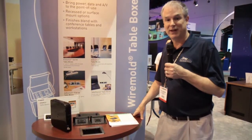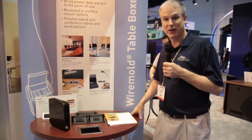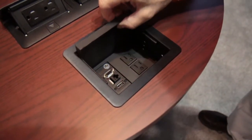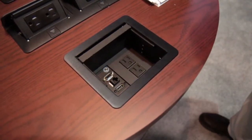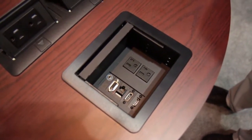Hi, I'm Kevin Henderson from Middle Atlantic Products. I want to show you the latest addition to the Work Surface Portal line from Legrand. This wire mold table Work Surface Portal has an easy-to-use cover that provides access for cables, and on the top provides for power — two power outlets — as well as an outlet on the bottom for utility use.